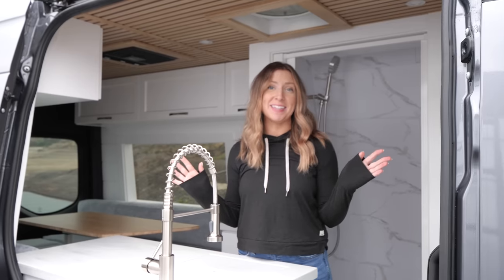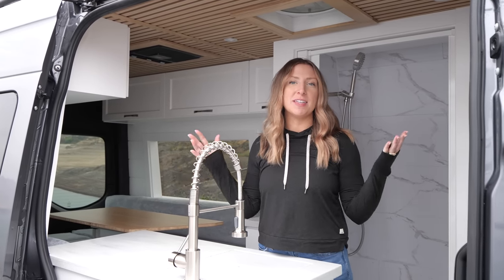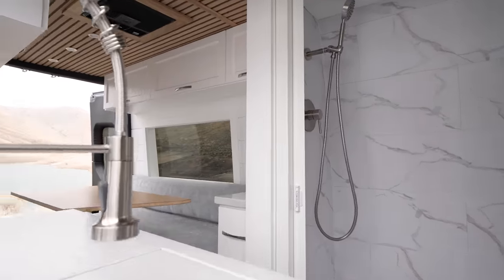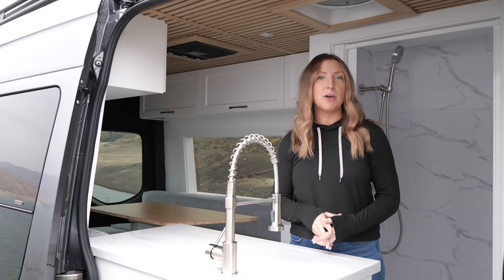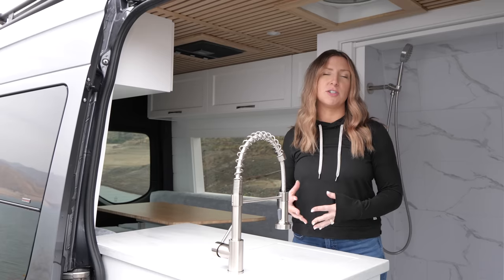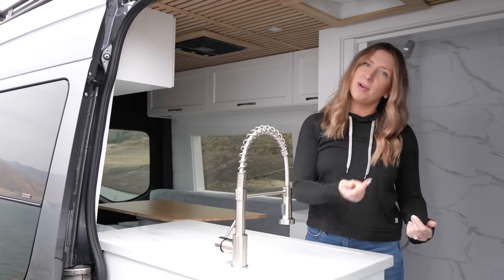Welcome to our latest van tour. This is van build number 19 — crazy that we have built that many vans. This is our mini beach house in a 144 Mercedes Sprinter, a 2022. It is not a 4x4. This is our mini beach house layout that we've actually only built one other time. So we're really excited to have done this build for a second time and added some improvements that work really well for this floor plan. Come on in.